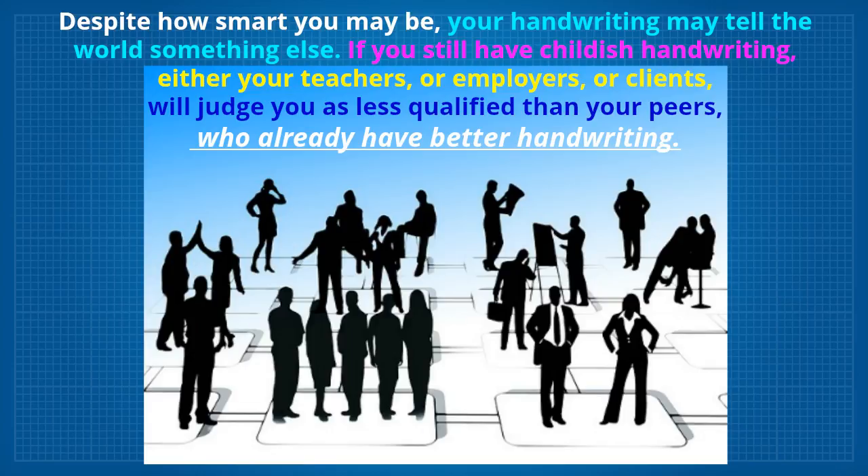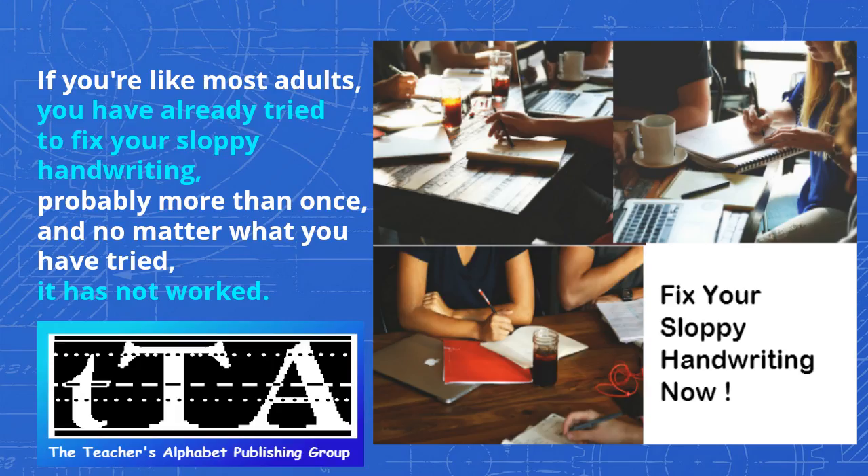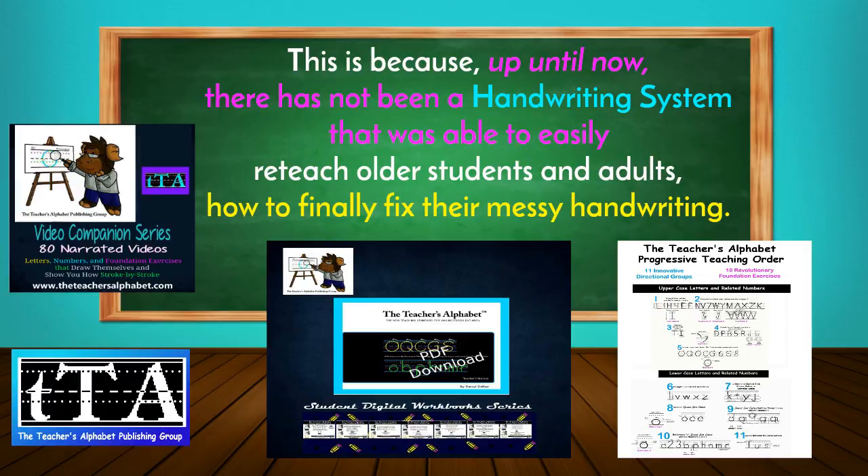If you are like most adults, you have already tried to fix your sloppy handwriting, probably more than once, and no matter what you have tried, it has not worked. This is because, up until now, there has not been a handwriting system that was able to easily reteach older students and adults how to finally fix their messy handwriting.